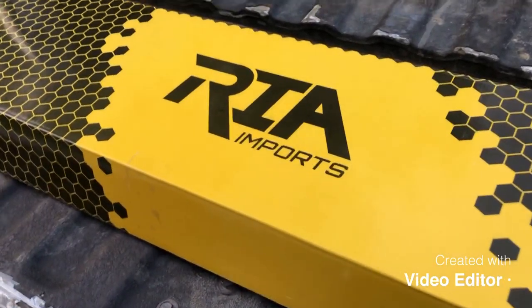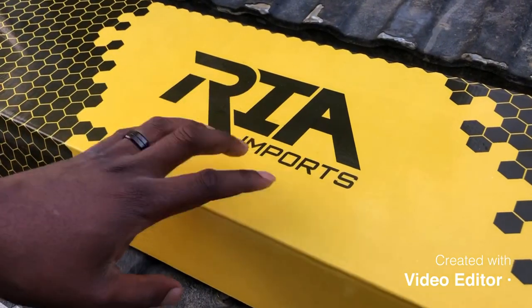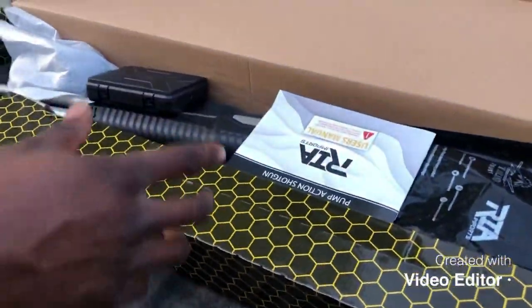Hey YouTube, I got a surprise for you guys today. I just purchased a Rock Island Armory Home Defense Shotgun, and the cool thing about this shotgun is that you literally get tons and tons of accessories with it.